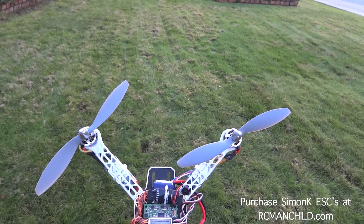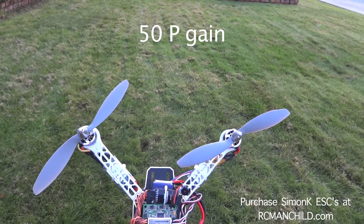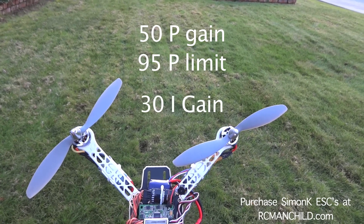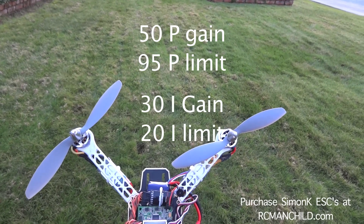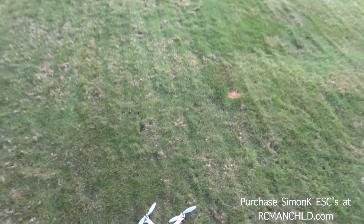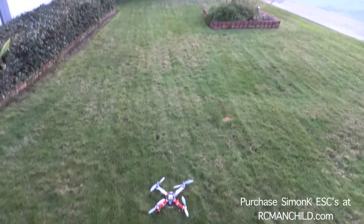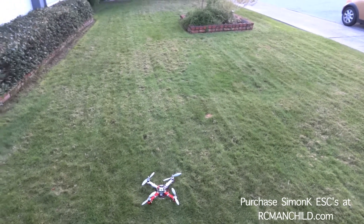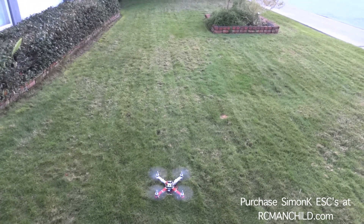My tuning numbers on this are 50 in the P gain, 95 in the P limit, 30 in the I gain, and 20 in the I limit. Keep in mind I will be flying auto level off — this is just to give you an idea of what these ESCs do. Then I will compare them after I swap the ESCs out with Simon K's.